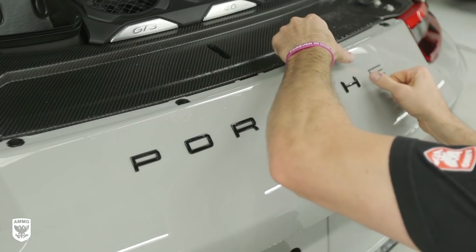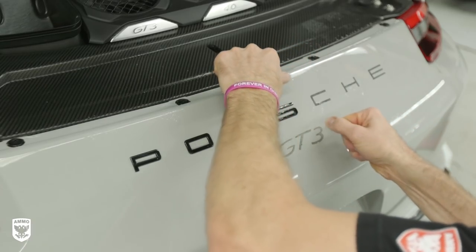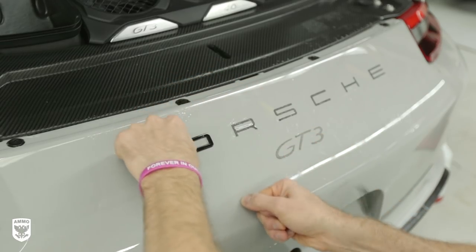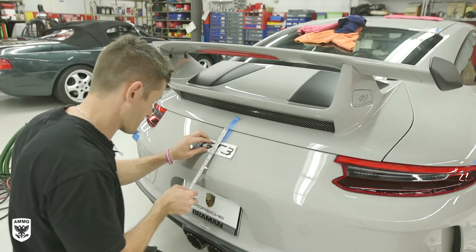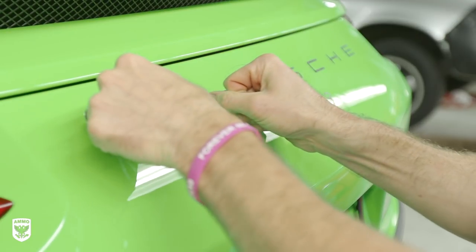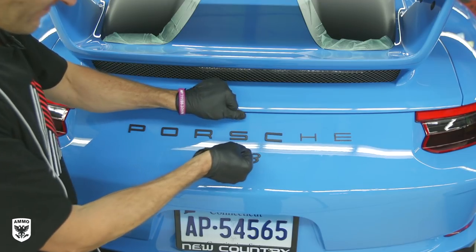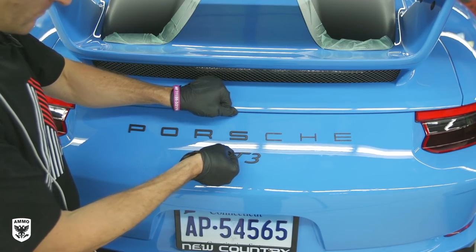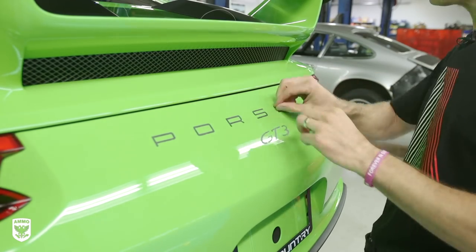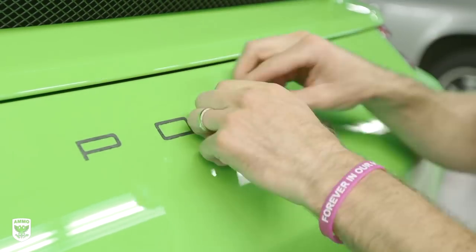With the wings completed, the owners asked me to remove all of the badges prior to clear bra, and they preferred the 997 GT3 badge, which is a little bit bigger than the GT3 that comes with the car. As I've done in previous videos, I used fishing line and ran it behind the badge — they popped off abnormally easy, maybe because they were just installed a few weeks back. It took less than 20 seconds to remove them. Afterwards I gently peeled up the remaining 3M double-sided tape, and no adhesive remover was needed.